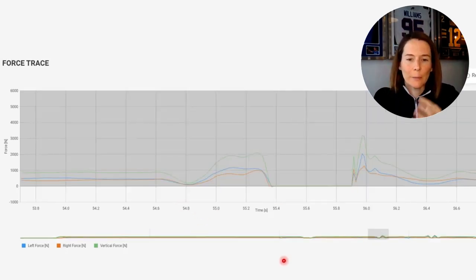We have a similar story with this jump. The contraction time here is about 700 milliseconds — again pretty slow in terms of the takeoff phase. We can see it's not a nice steep curve, and we also see asymmetry, this time leaning more into the left-hand side, with the blue line showing greater force both on takeoff and on landing.